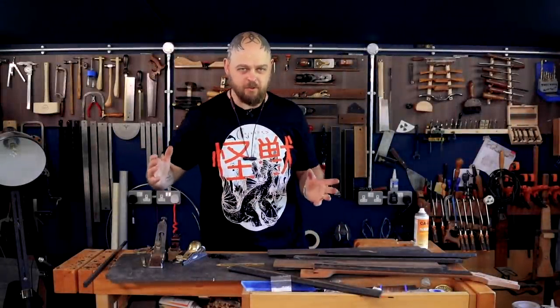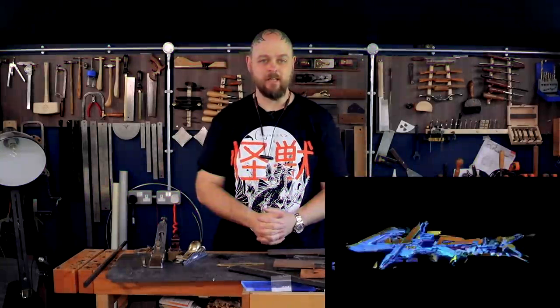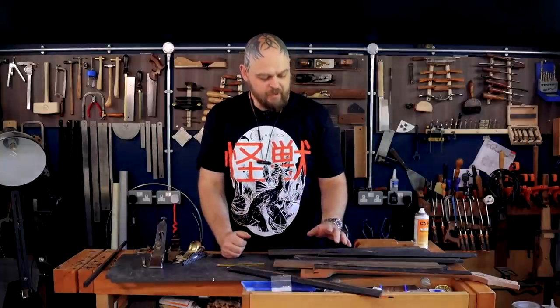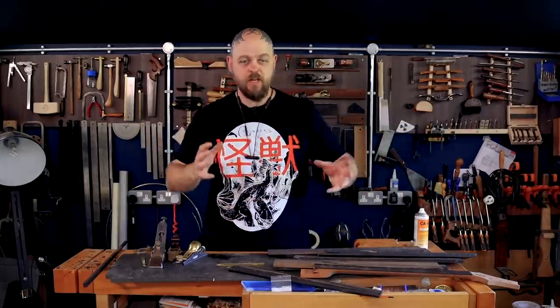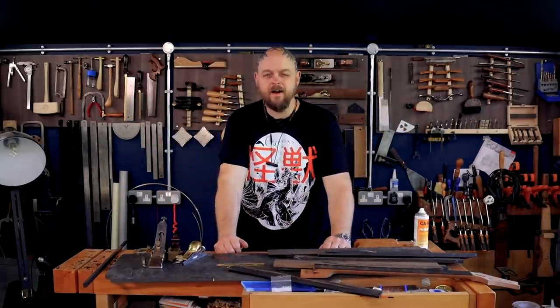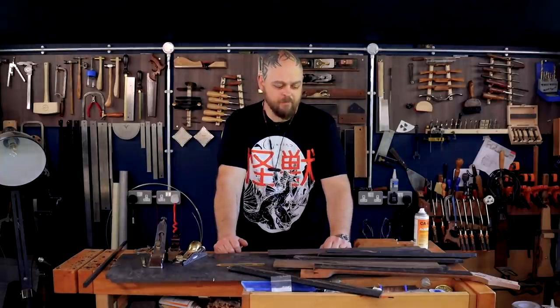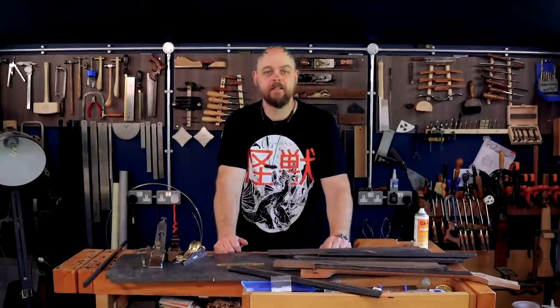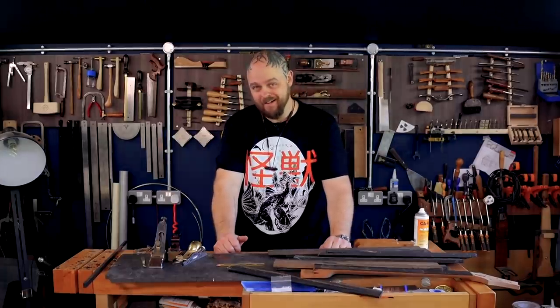Welcome to Crimson Guitars, or at least to my home workshop. I'm Ben Crow and I am currently taking one of Crimson's SRP kit guitars and turning it into a Cyberpunk 2077 themed instrument. This is throughout quarantine and lockdown and all of this insanity that's going on, and I have learned several valuable lessons. The key being that I am a distractible individual and really should concentrate on what I'm doing.